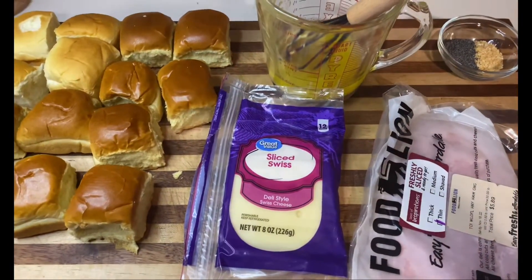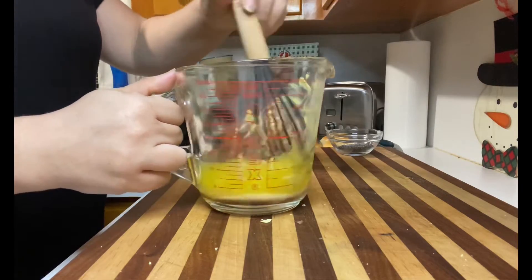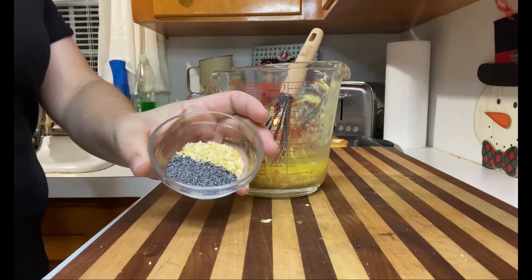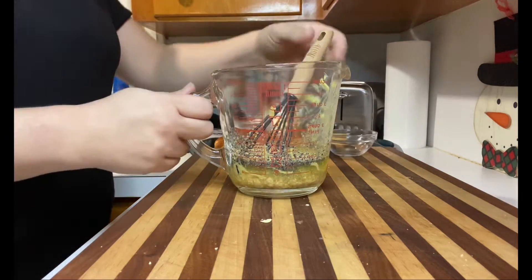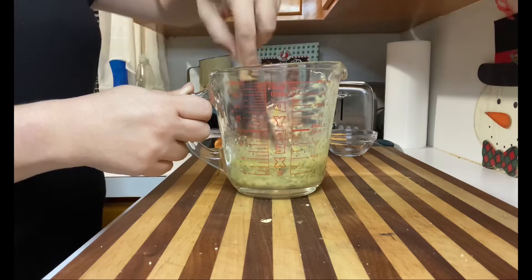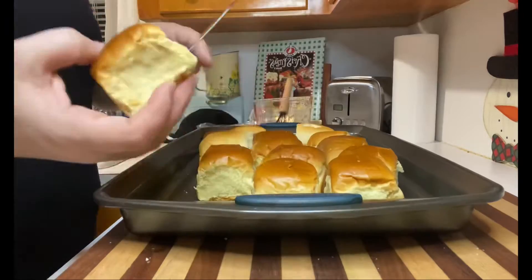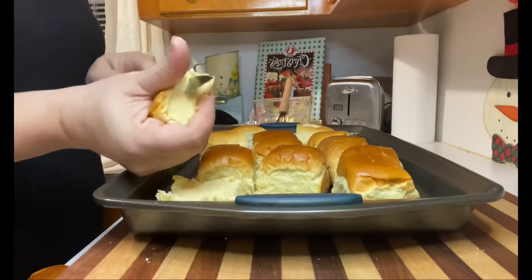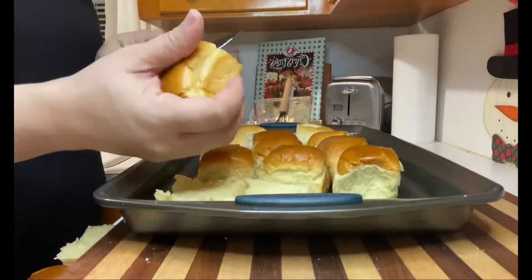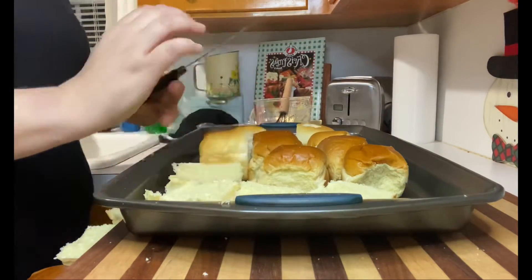I am just gonna make ham and swiss sliders. In a large mixing cup I have already melted down half a cup of butter. I'm gonna put in one tablespoon of dried minced onion and one and a half tablespoons of poppy seeds, mix that really well, and set it to the side. I have about 15 mini slider rolls — I'm just gonna cut the tops off and get those ready.